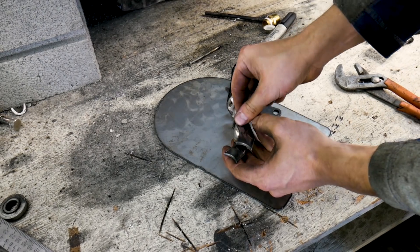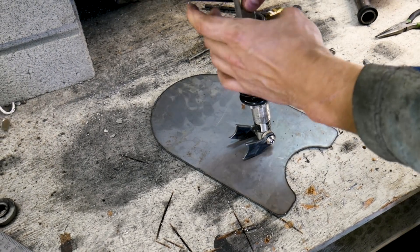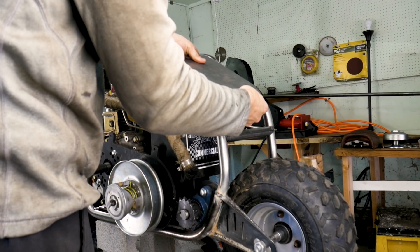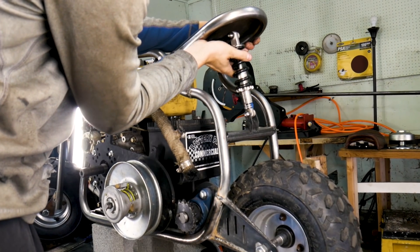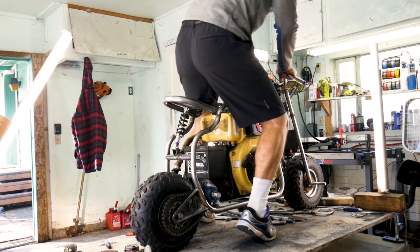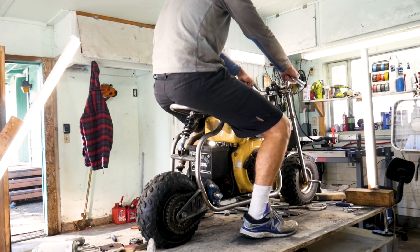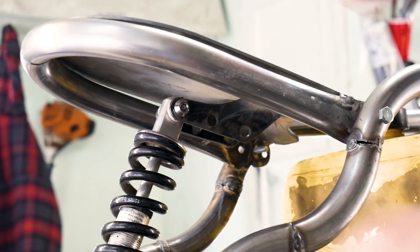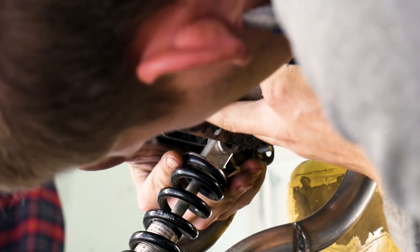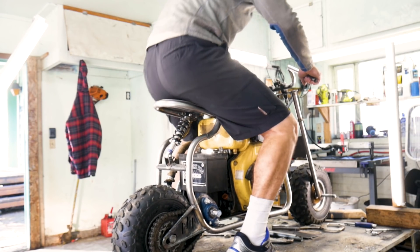After some welding, grinding, and drilling I mount the seat frame to the chassis. I then prepare the shock I'm going to use with some gussets. After the shock was tacked on I sit on the bike to see how well it works. Conveniently, I made the shock angle adjustable so I can change the squishiness of the seat. Perfect.